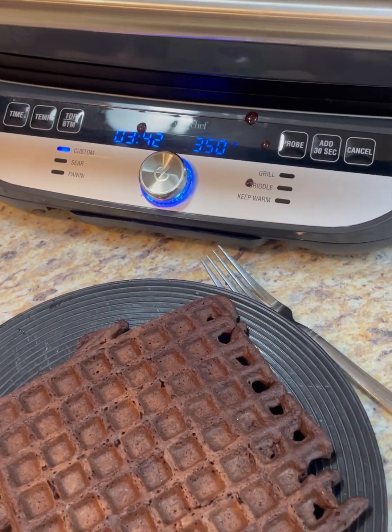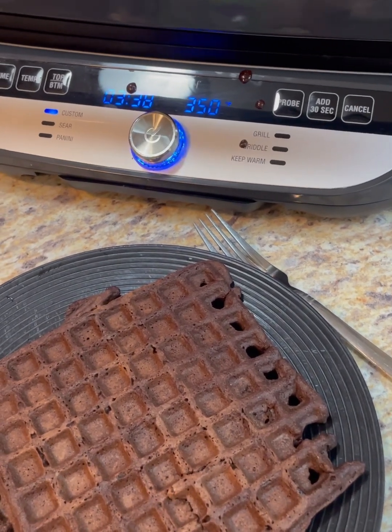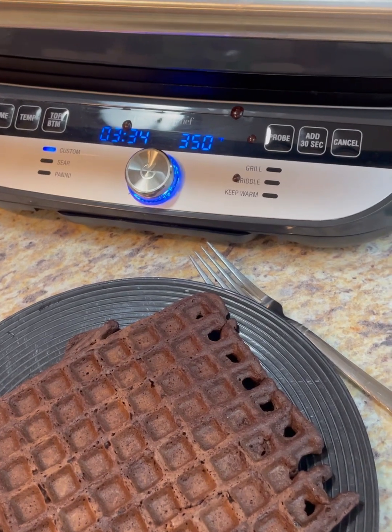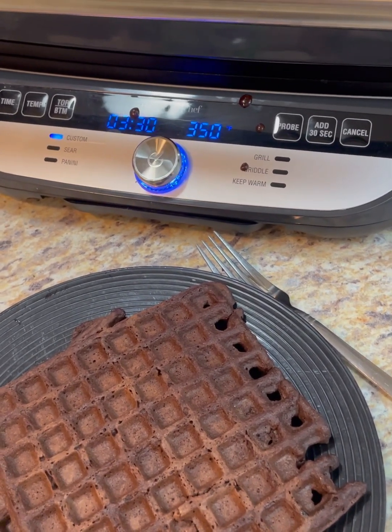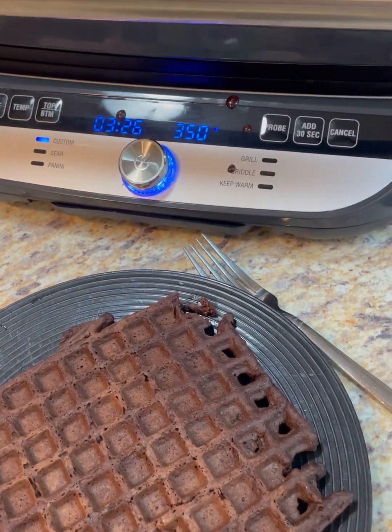A small accident — we got some stuff cleaned up. This is some good, tasty, very coconutty, very chocolatey, and very moist waffle.